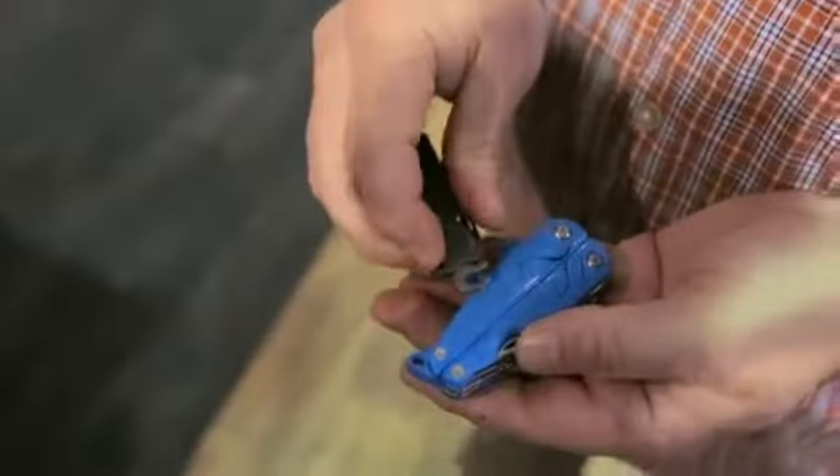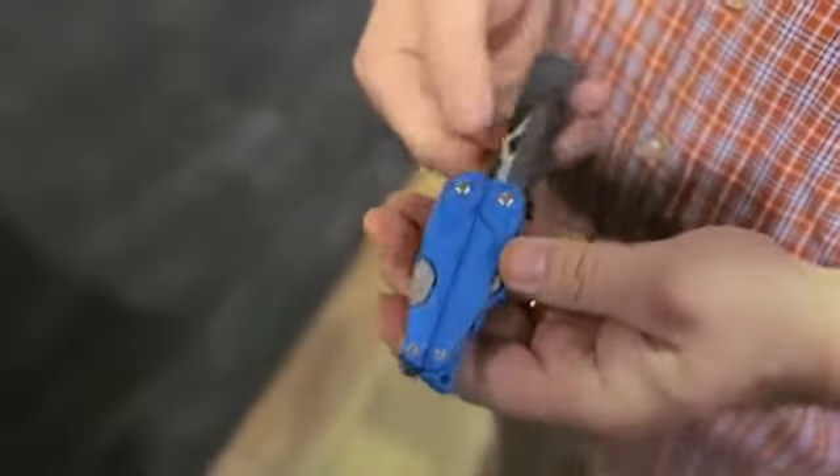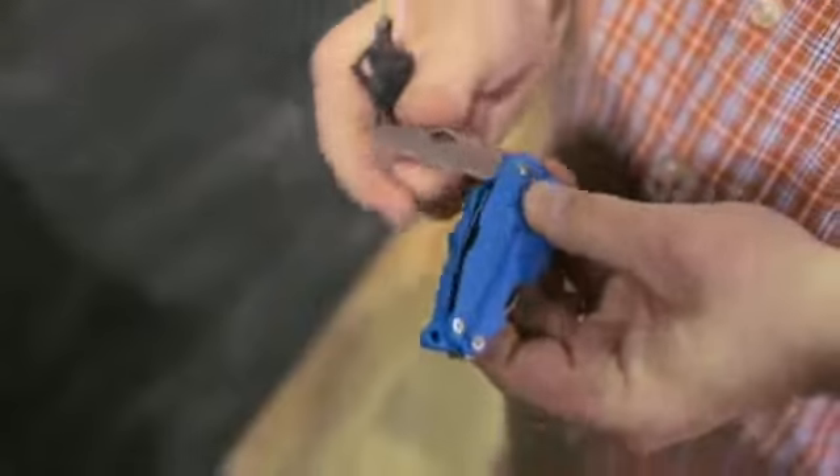The tool actually comes without the knife blade installed, and when a parent feels that their child is ready, they can quickly and easily install the knife blade using the included knife guard.